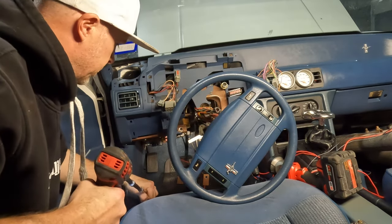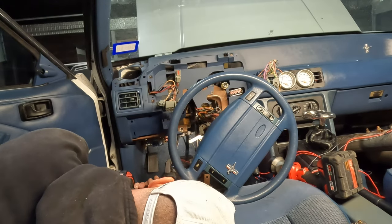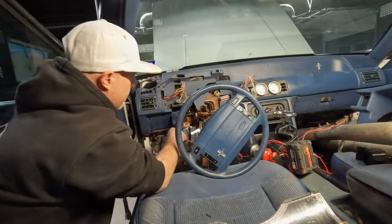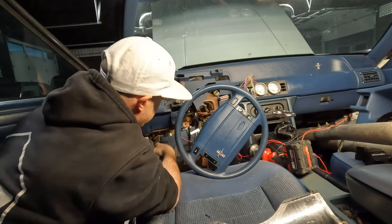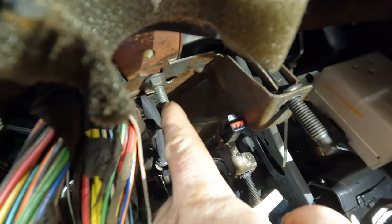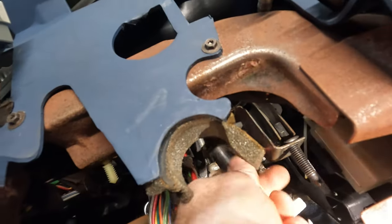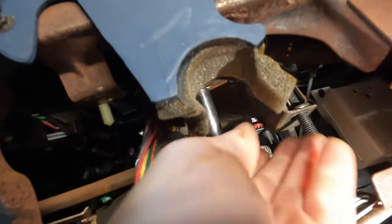There are four main bolts and you just got to look straight through — you're going to see them when you get your head up in there. Those are the four main bolts up around that area. The next one we need to get off is actually straight up. See that nut right there? We've got to get that off — I believe it's a half-inch. Yep, it is a half. So we're going to get that.